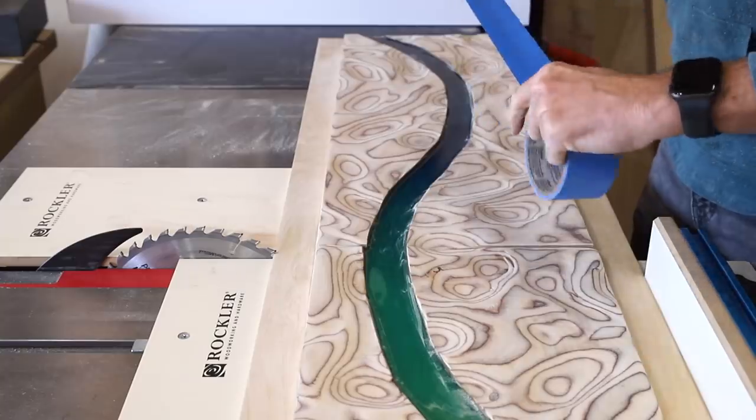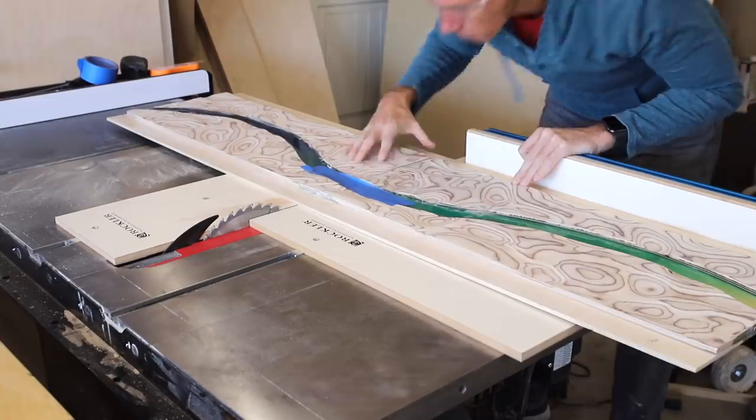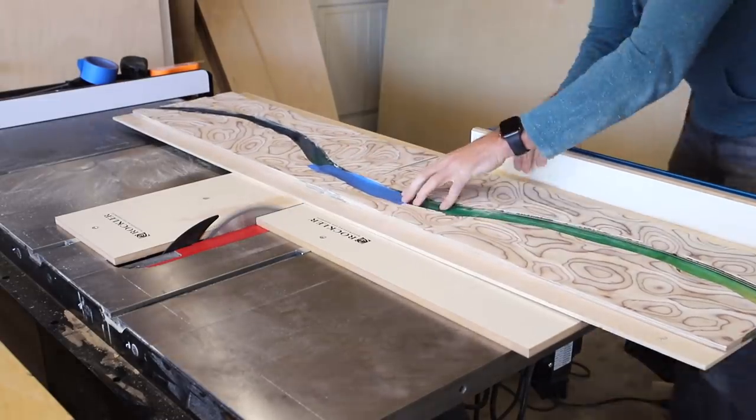At this point the epoxy had cured thoroughly and I could cut the doors into four door panels. I put some tape over the epoxy to prevent chip-out and then cut them on my Rockler crosscut sled.